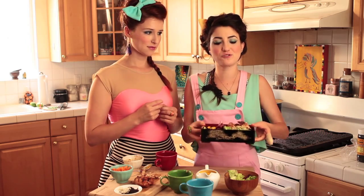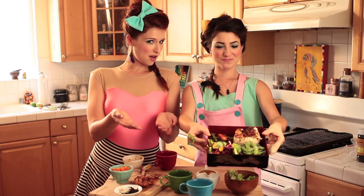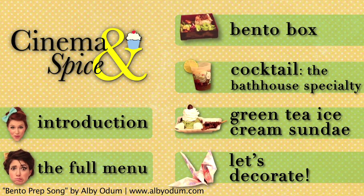And here you have a traditional Japanese bento box. Ta-da! So, what do you want to make next?